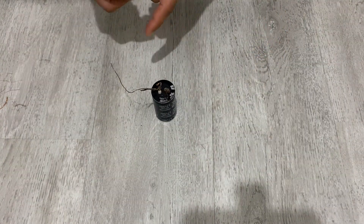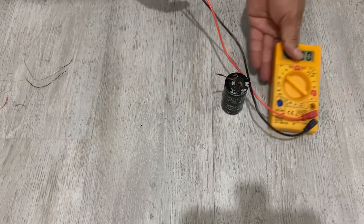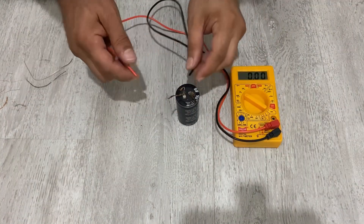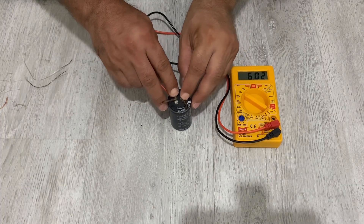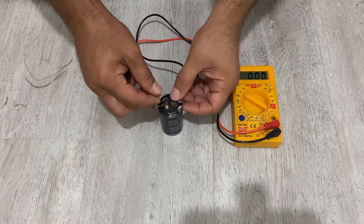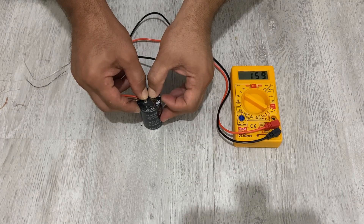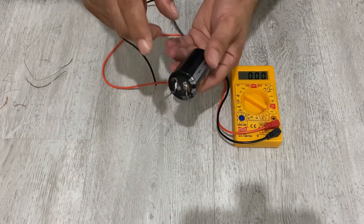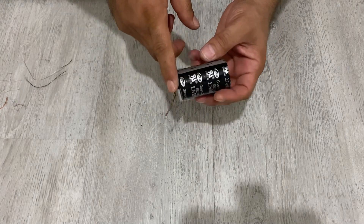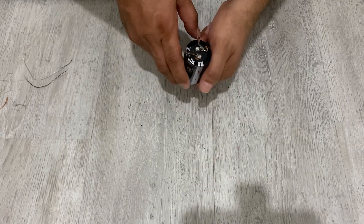Wow — it just melted! Let's measure the voltage one last time. After all of that, it still has 1.6 volts — it's pretty powerful. That's the end of the video. I hope you enjoyed it and learned about super capacitors. If you liked the video, please subscribe and like. Take care, see you in the next video!